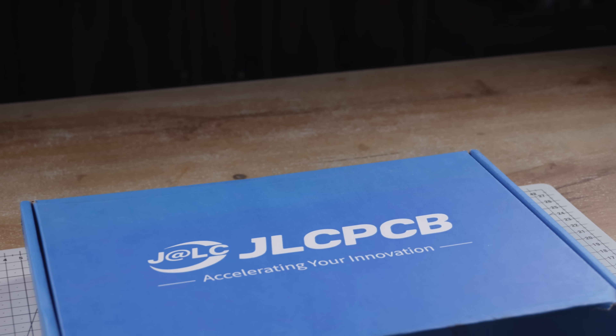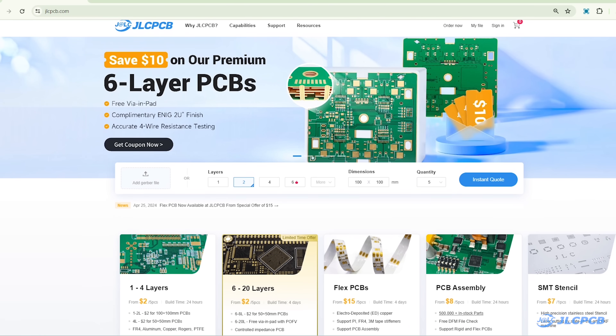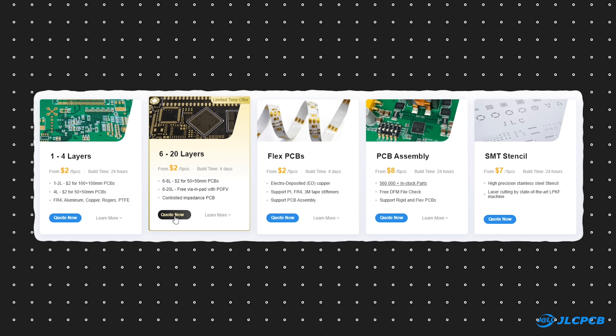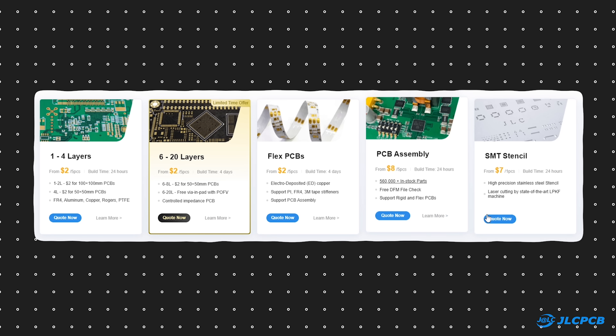So I ordered them from JLCPCB about a week ago. By the way, JLC is a well-known manufacturer recognized for its services in prototyping and mass production. They offer multi-layer PCBs, flex PCBs, PCB assembly services, and SMT stencils.